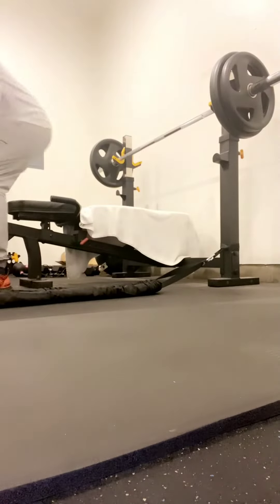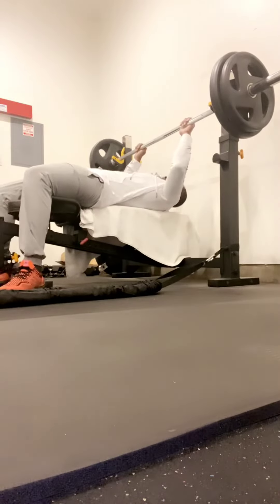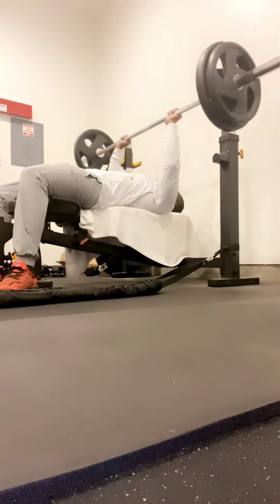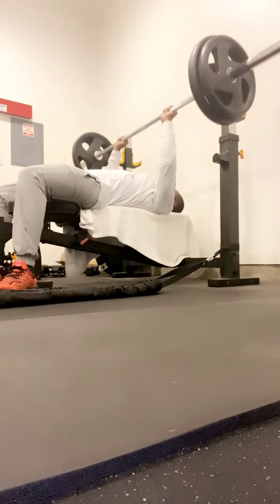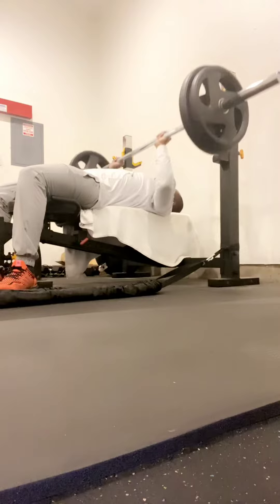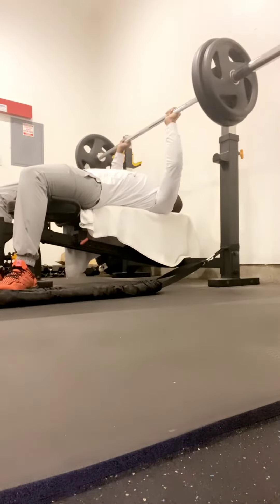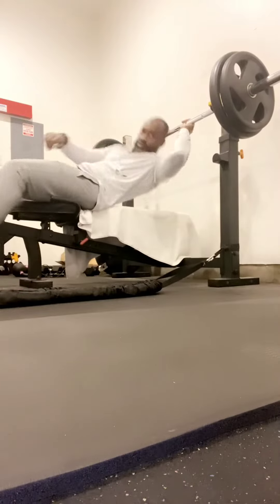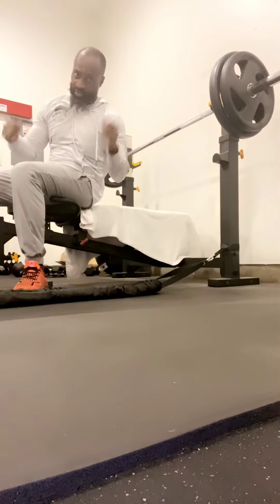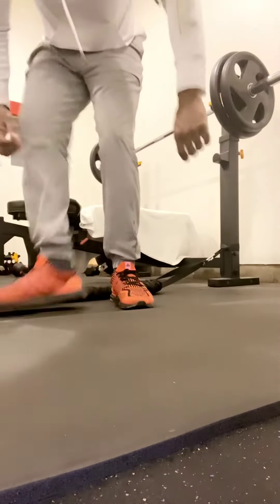I have done the warm-up, so no more feather weights. This is heavy weights — this is 205. Not easy, but still did it.